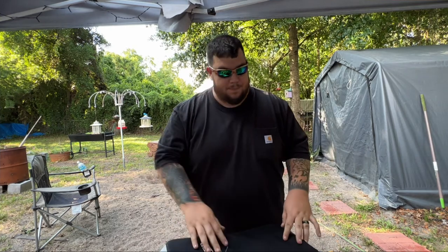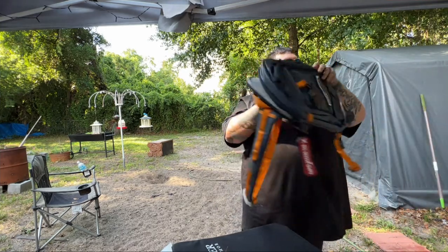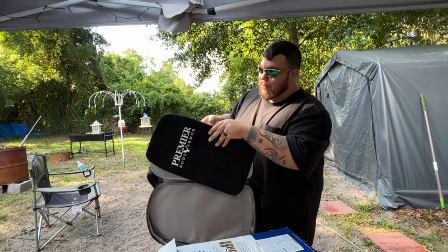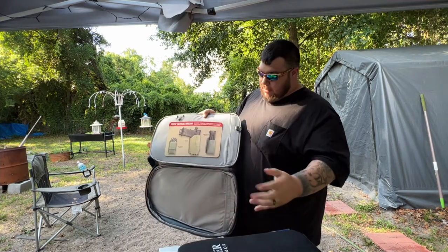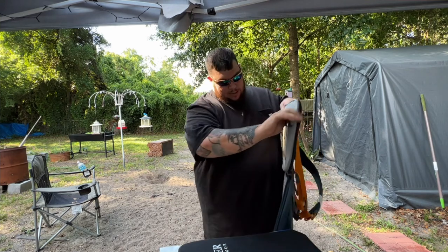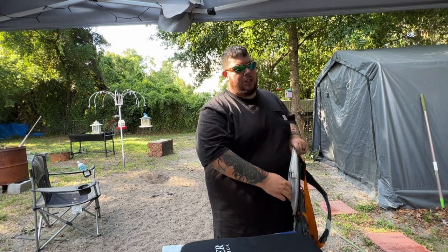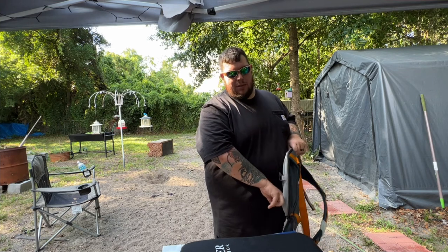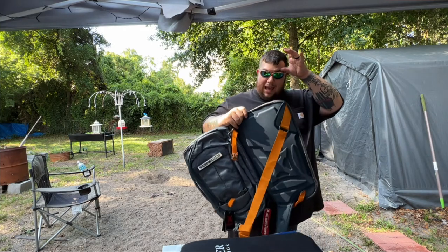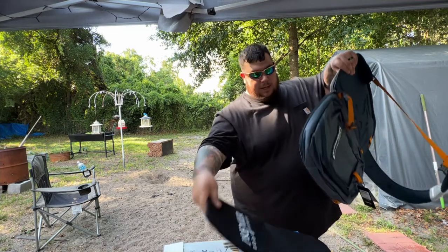This right here is where it's at. You have enough room to put two of these if you want. I will tell you right now — these are expensive. I shopped around like crazy to find one, and the cheapest place I found one for this bag was Cheaper Than Dirt — that's the name of the website.